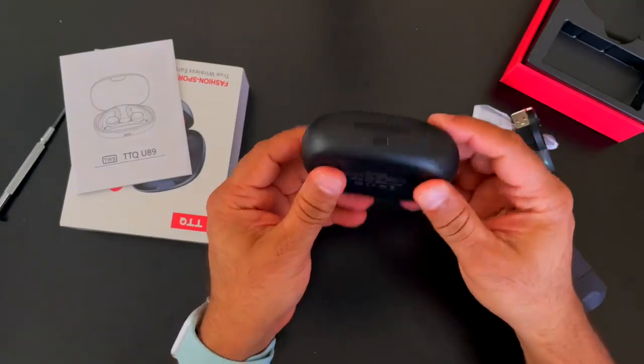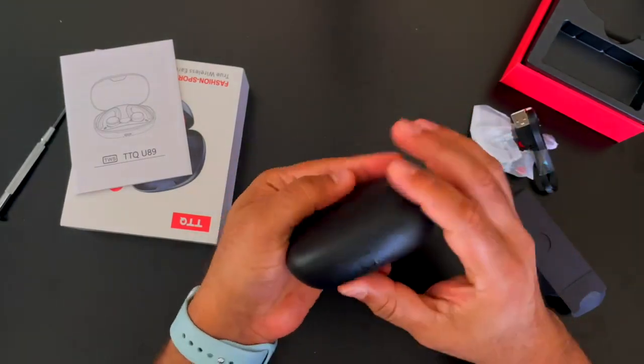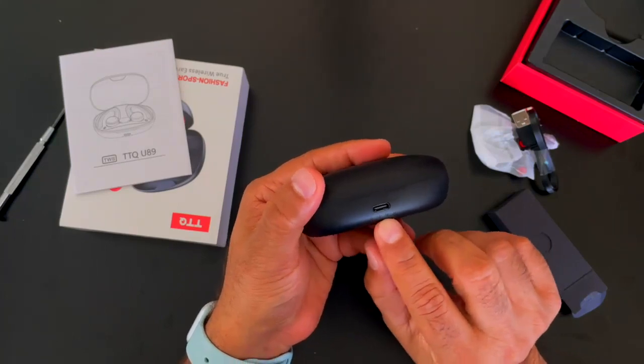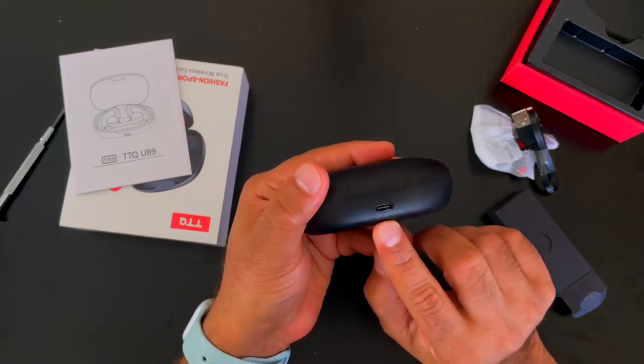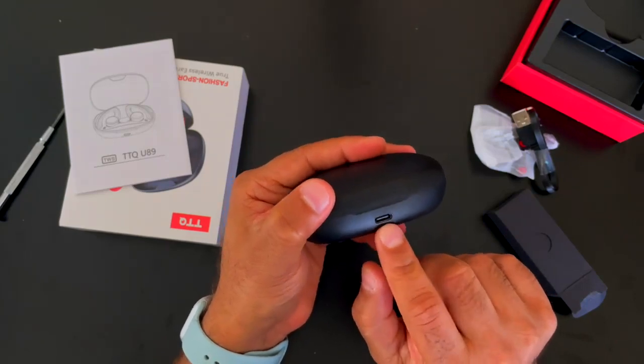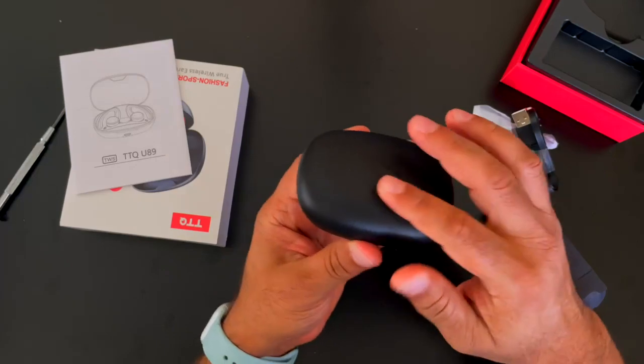The case is pretty sturdy, made of pretty good plastic. I can see there are some LED lights that probably indicate the charging level or the battery level, and then the USB-C input for charging. Yeah, looks pretty sturdy.